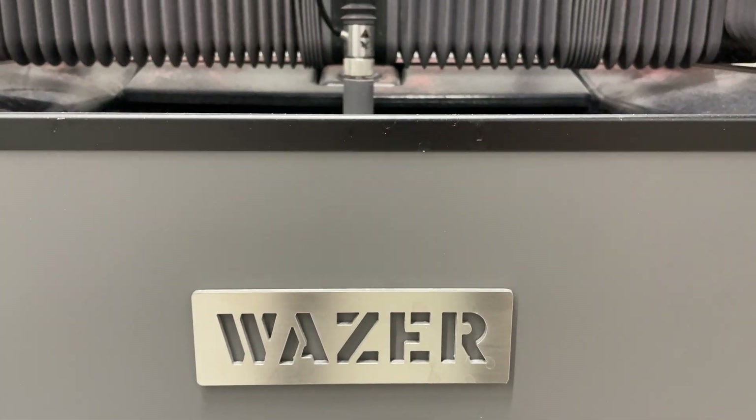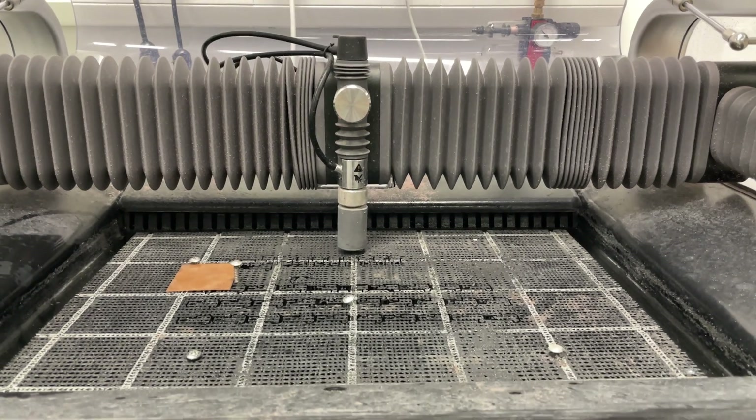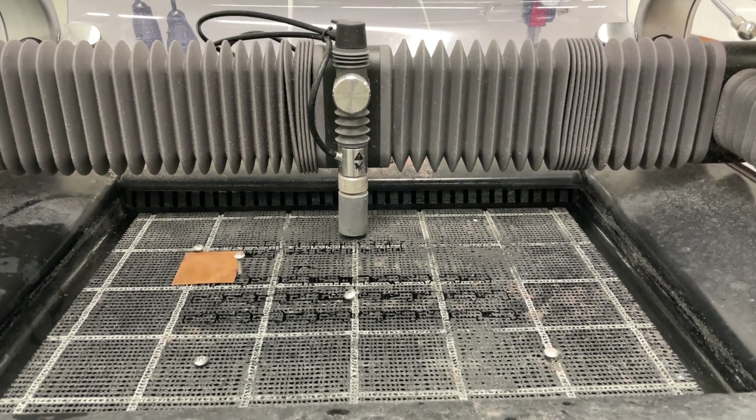Welcome to Blueprint IoT. In this video we will take a look at water jet cutting, actually demonstrating it with a Wazer desktop-like device.